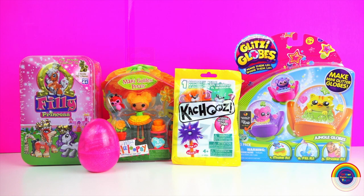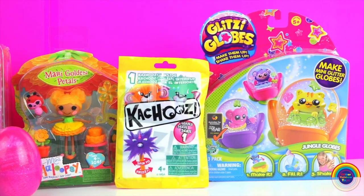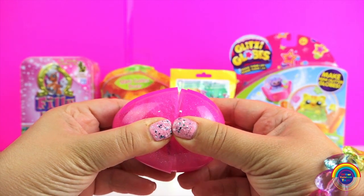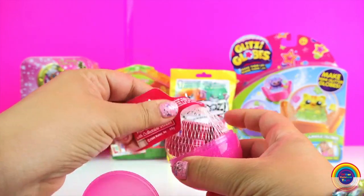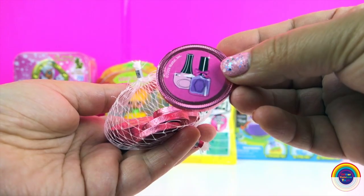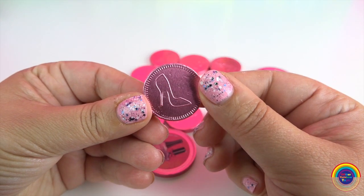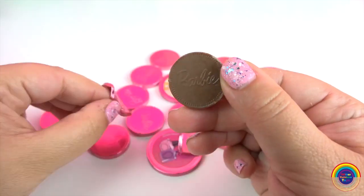Hi guys, look what I've got here. I've got a Philly Princess surprise tin, some Lala Lipsy, a Kachoo surprise bag, some Glitzy Globes, and one surprise egg. Let's see what's inside. It's chocolate money from Barbie. And if I take the wrapper off, the chocolate has the shoe print on it too, and the Barbie logo.